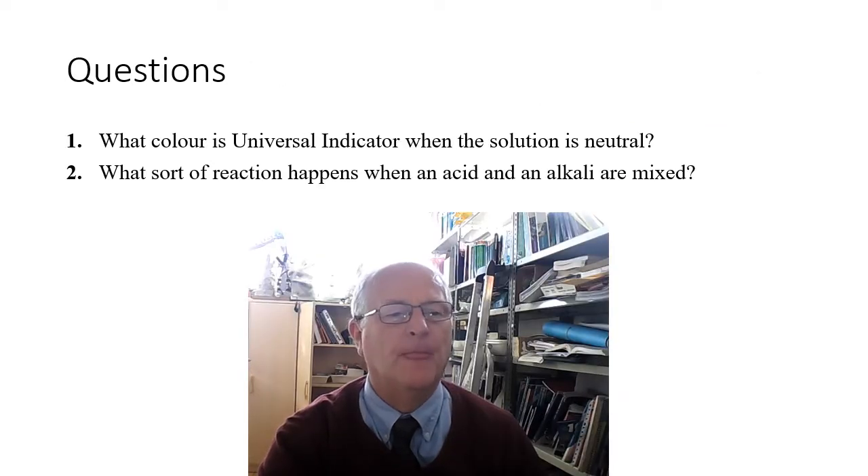Here are a couple of questions. What color is universal indicator when the solution is neutral? Second question: what sort of reaction happens when an acid and an alkali are mixed? What do we call that type of reaction?